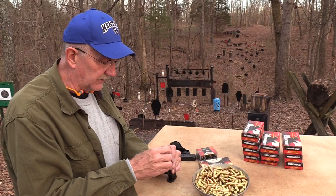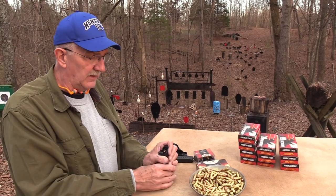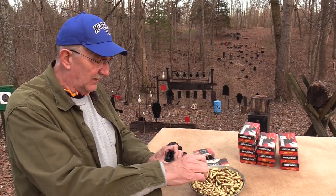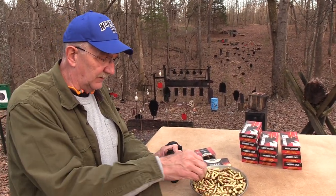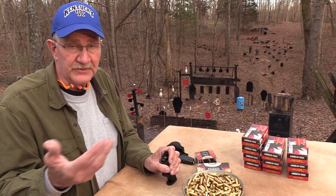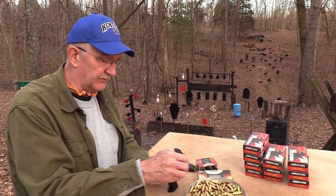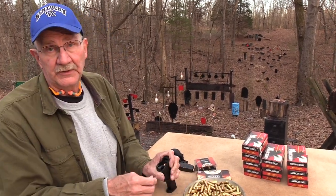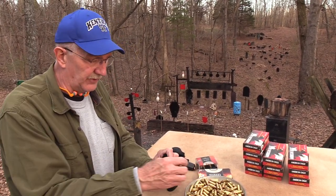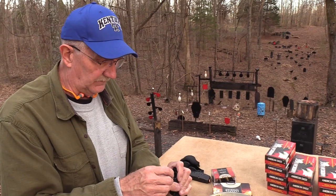We've got the link in there to the Hickok45 store. You guys have been asking for t-shirts and hats for eight or nine years and we got right on it - only took eight or nine years to get that done. Keep an eye on that - it's easy to get to and easy to work with. The outfit we're working with seems to be doing a good job getting things out. We're going to keep a variety of things in there and keep it updated, so if you don't see something you like today maybe you will next week.